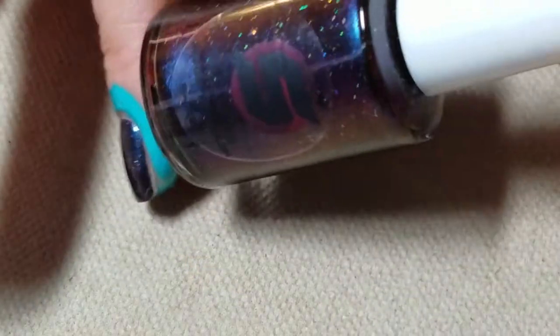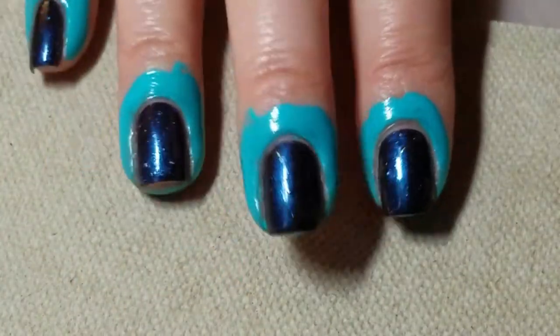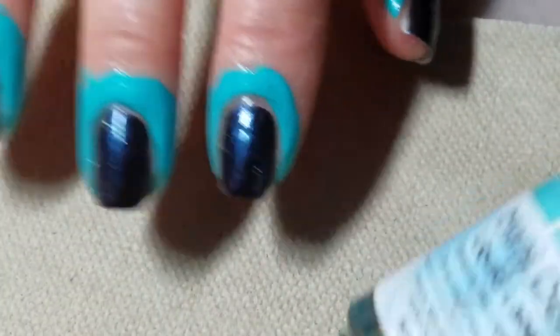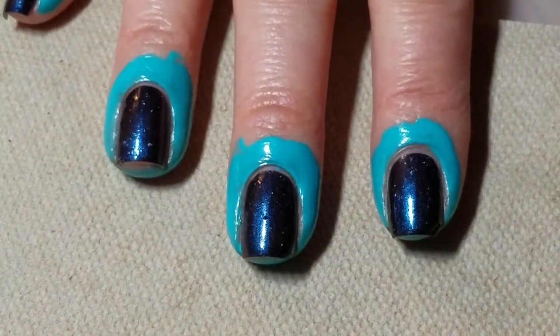I've started out with a coat of ShineSpark Polish Cirkinus Galaxy on my nails, and I've got my Manny Defender on in place to protect my skin from what we're going to be doing.